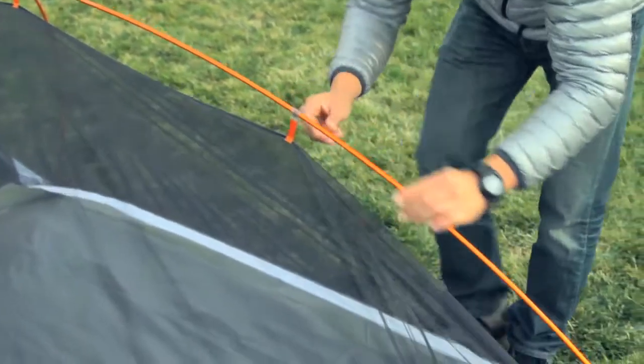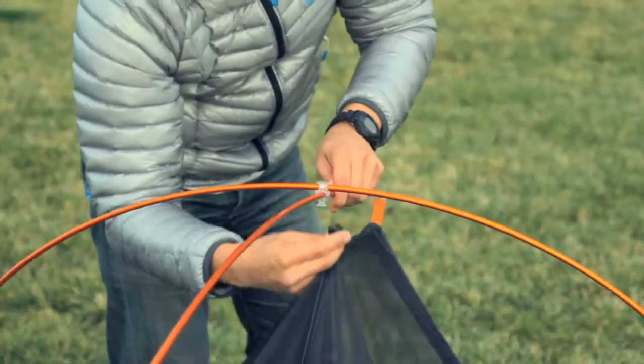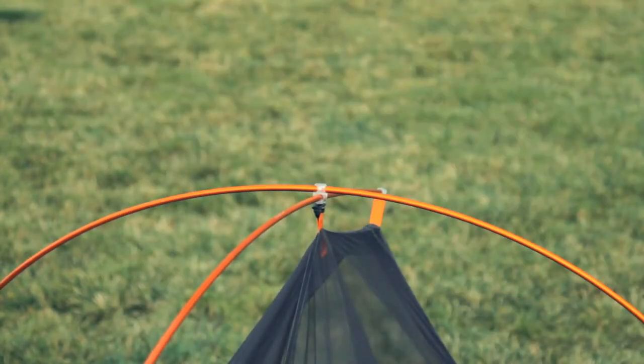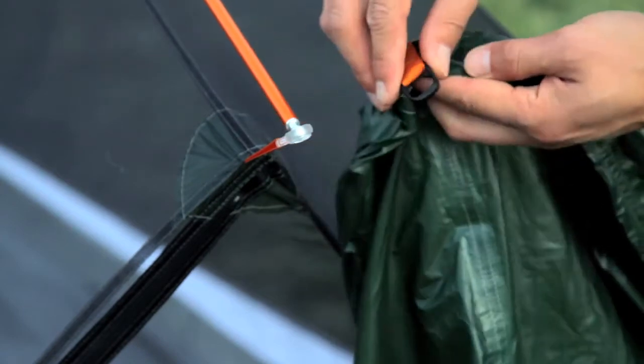Now, clip the tent canopy to the poles using the translucent clips. Note that the back clip attaches to the clip point where the two main poles intersect. When you have attached all the clips, it's time to put on the fly.